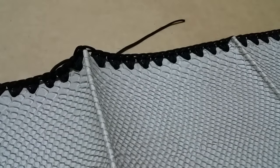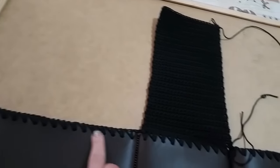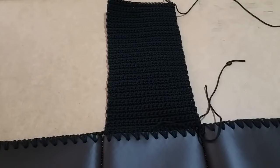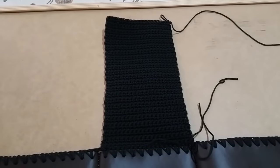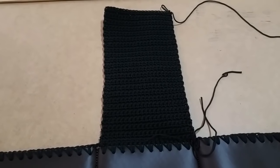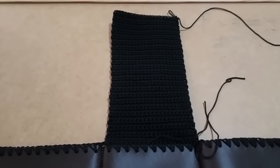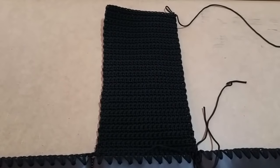Praticamente non faremo altro che creare un pannello all'altezza equivalente a questo. Come primo lavoro andiamo a fare un pannello semplice, anche perché lo sto lavorando con il nero e un punto elaborato non si vede bene in video. Così anche le principianti possono tranquillamente comprare il set borsa e farlo. Poi più avanti, in base al vostro piacimento, faremo il punto nocciolina, il punto ventaglio, il punto onda e tanti altri modelli.